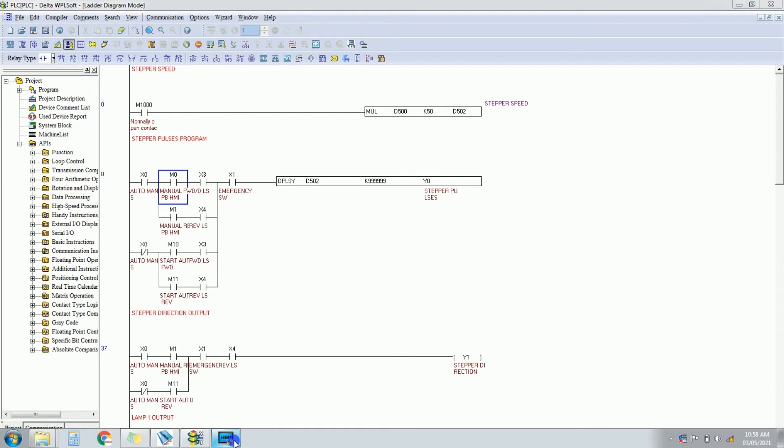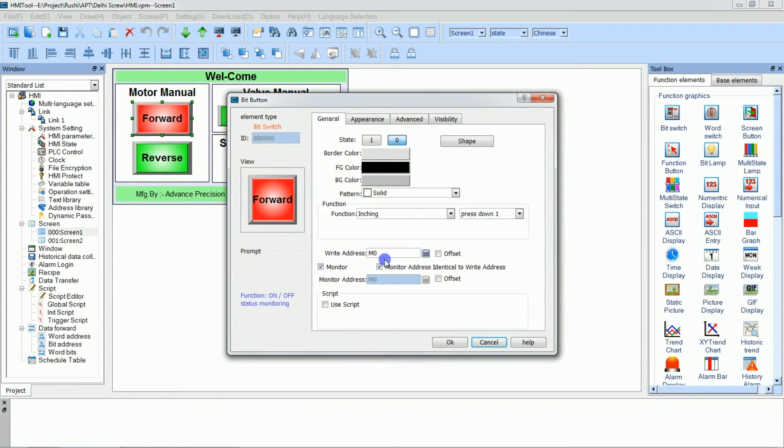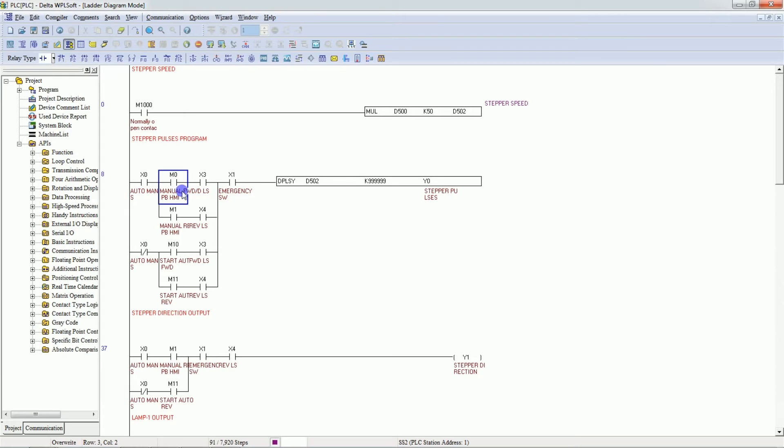M0 is the address set for forward on the HMI. For reverse: if the reverse limit switch is healthy and emergency is healthy and I press the reverse push button (M1), then Y1 turns on for direction. Y0 gives the pulses and Y1 gives the direction. For reverse direction, both Y0 and Y1 must be on.